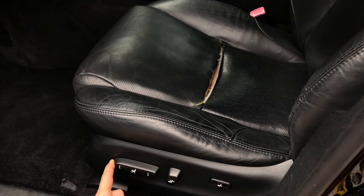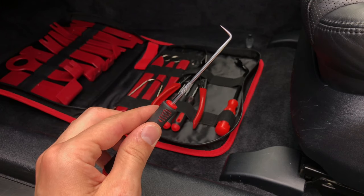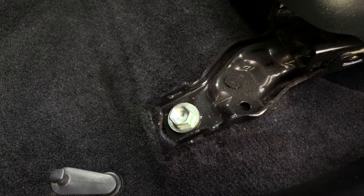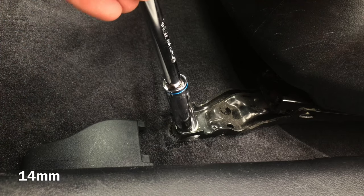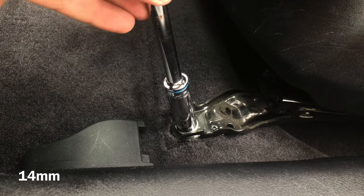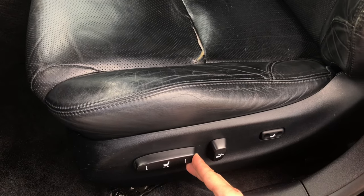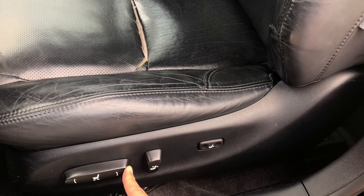First, we're gonna need to move the seat all the way back. Next, use a hook tool to remove the seat track covers. Then remove two 14-millimeter bolts for the seat tracks. Next, move the seat all the way forward and repeat the same process to remove two more 14-millimeter bolts in the back.